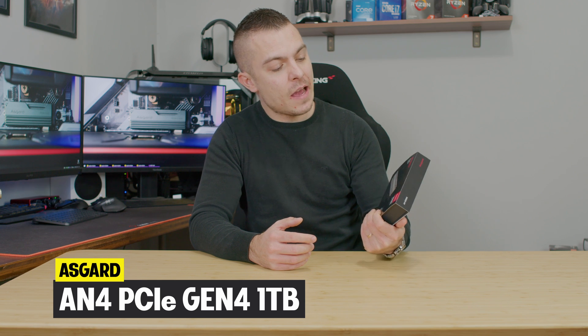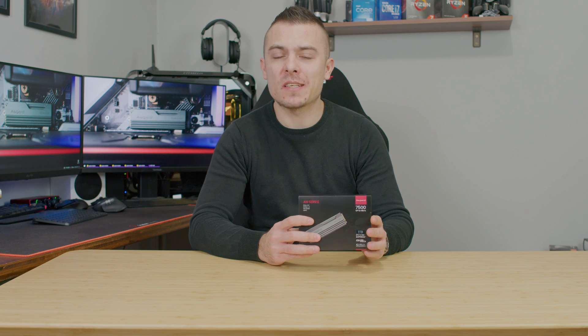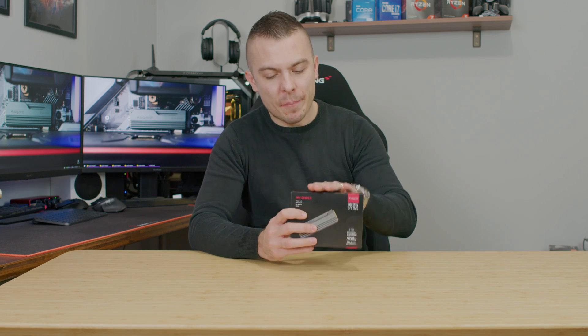We already covered a couple of Gen 4x4 M.2 NVMe PCIe SSDs, and today's topic is going to be about another one — and it's not your usual brand. We have here the Asgard AN4, from the AN series, with speeds up to 7500 megabytes per second, which is just incredible. We have the one terabyte model right here, and after the intro we're going to go into benchmarks and everything you need to know about this M.2 SSD.